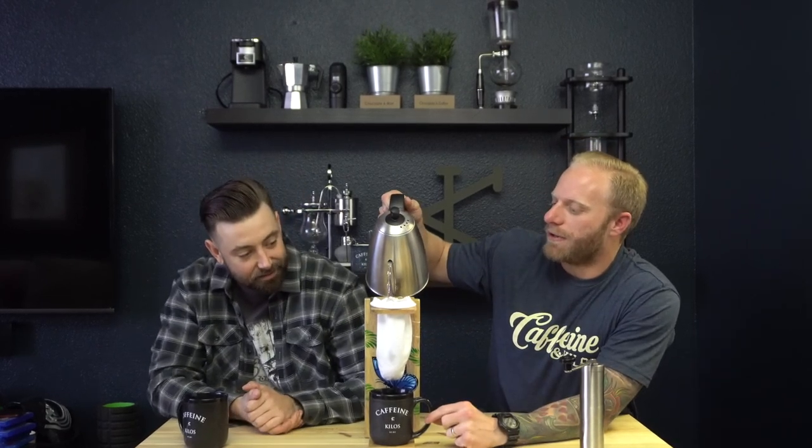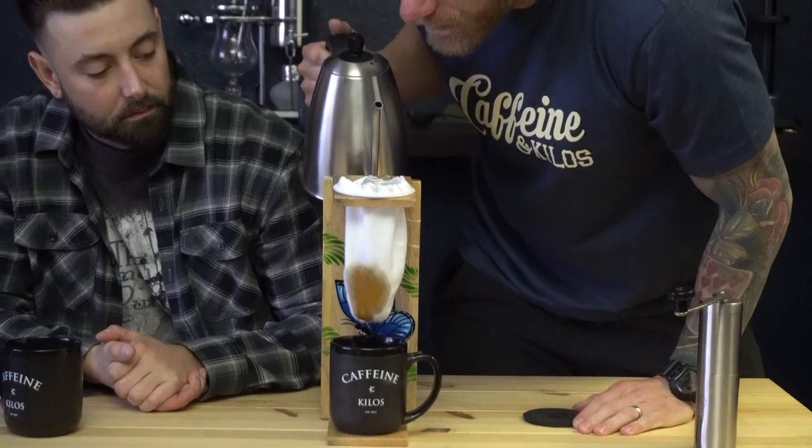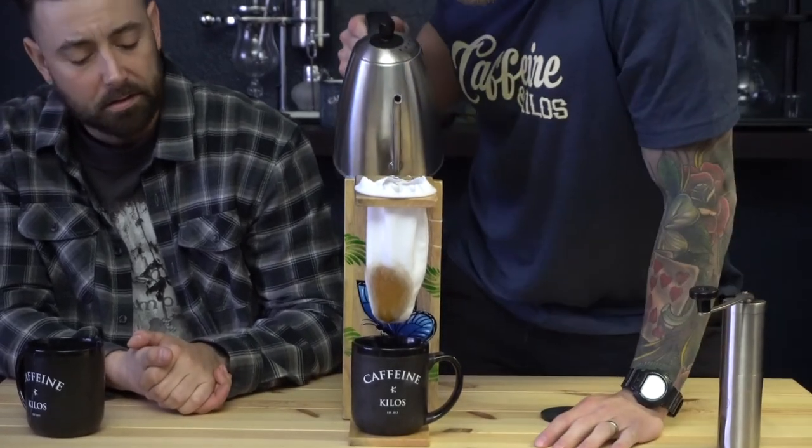You can put a pitcher or a cup underneath it - whatever you want to use. We'll find out how messy it gets. You get your hot water out, and then you just do it like a regular pour-over. I'm going to get the grounds damp a little bit and then let it bloom. Let it sit there for a few more seconds, and then we'll finish off the pour.